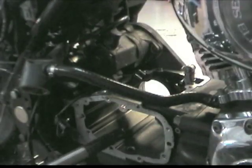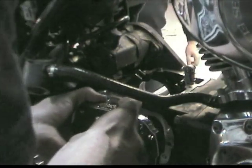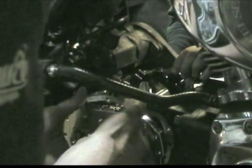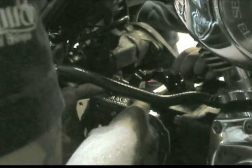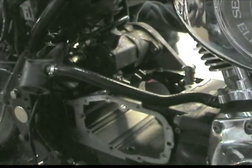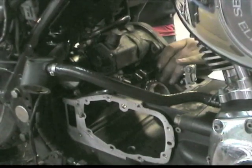So before we go any further, they installed the new six-speed cluster, put the transmission in neutral, and made sure that everything was going to spin freely. With that test complete, the new gear cluster comes out and we're ready to install the final drive gear bearing and the new six-speed gear set.